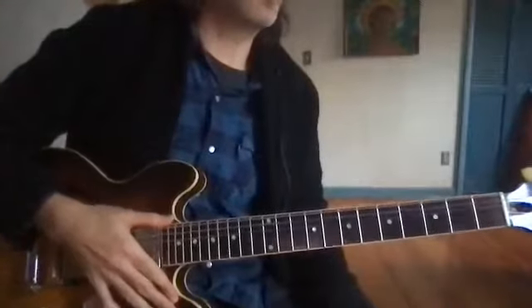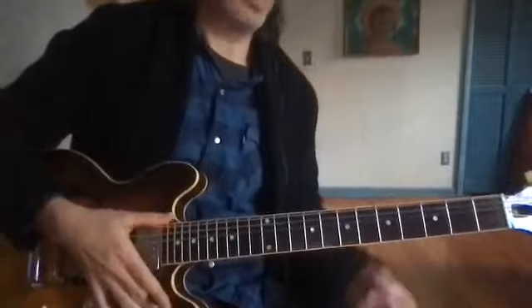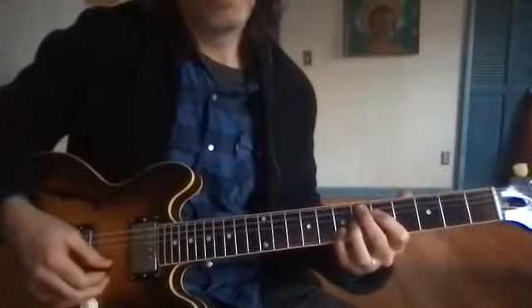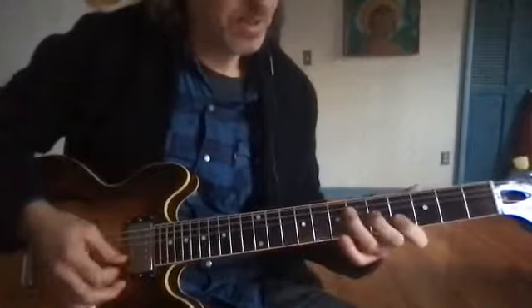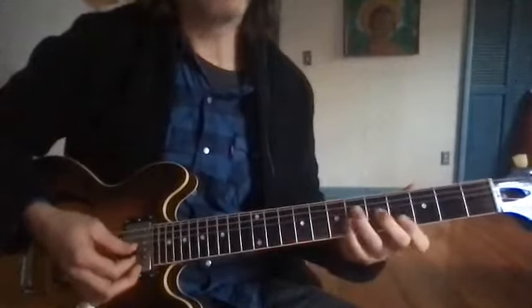I think this song is a solid candidate for tuning down a half step. So it's E7 sharp nine, and then you got a B flat minor triad and an A flat major triad.